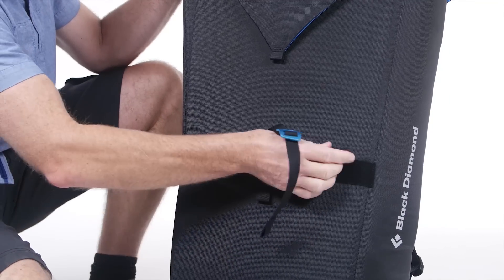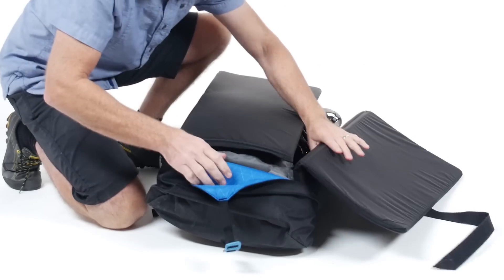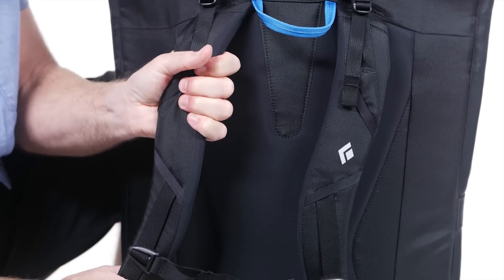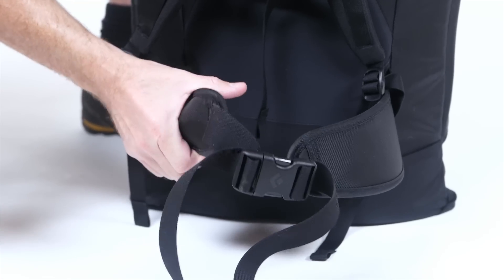The three-point closure system makes it easy to unfold the pack when you get to the cliff and then to reassemble when you're ready to head back home. The padded shoulder straps and waist belt make for a comfortable carry even with a max load.